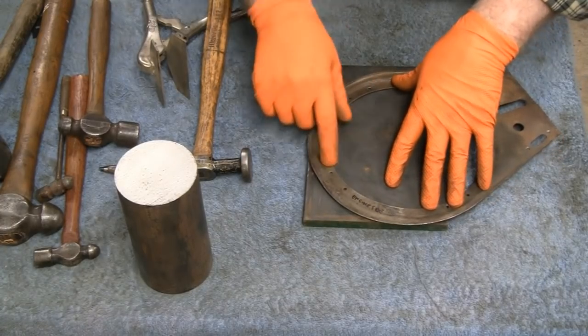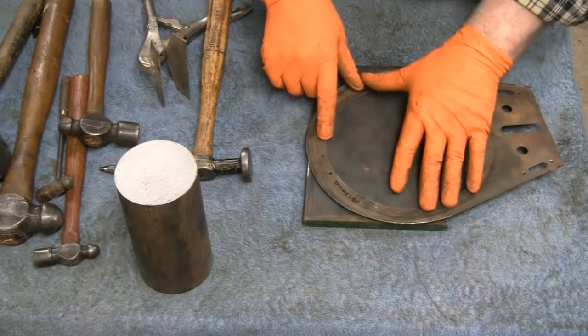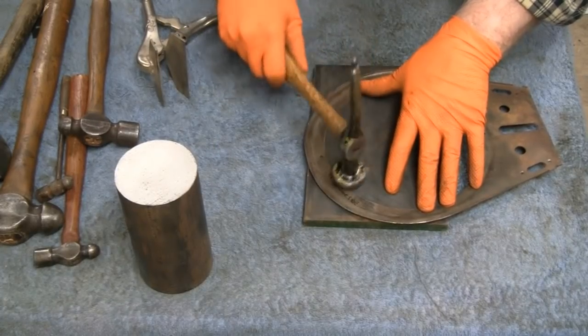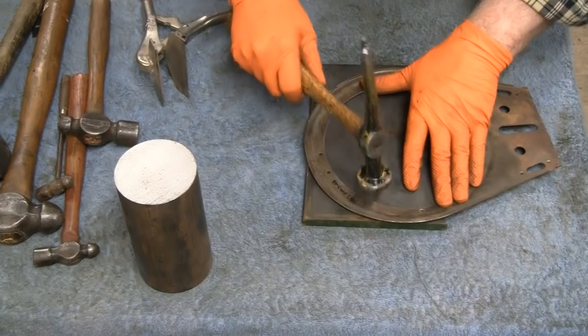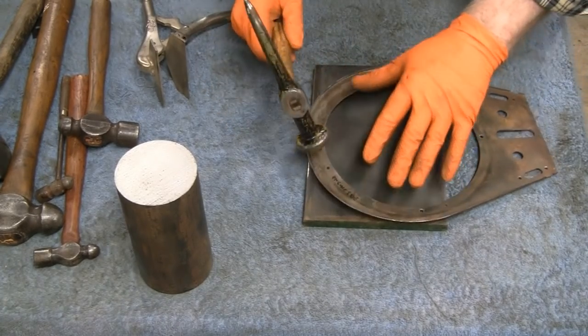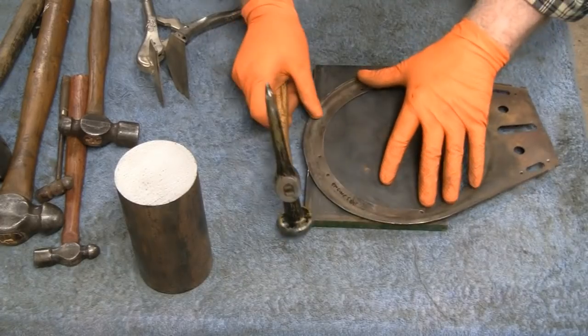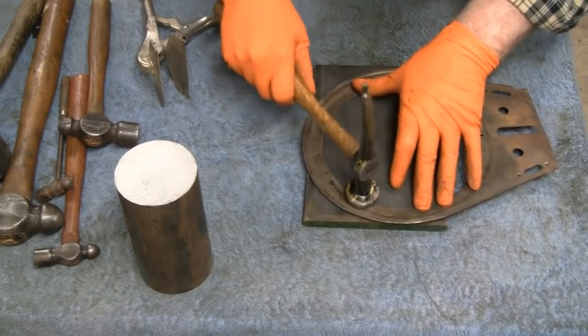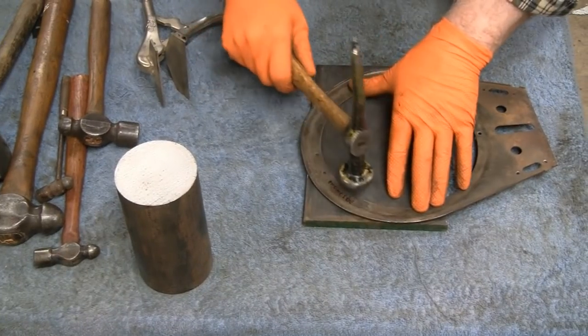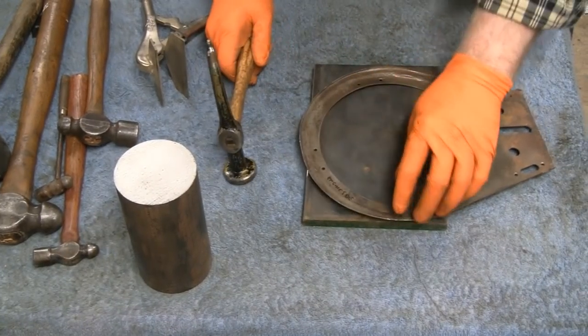That's a lot better. See, now while we have that down here — I almost hit my finger. I felt it, I felt the breeze, it was so close. If I injure myself we're out of luck — we got a closed shop.